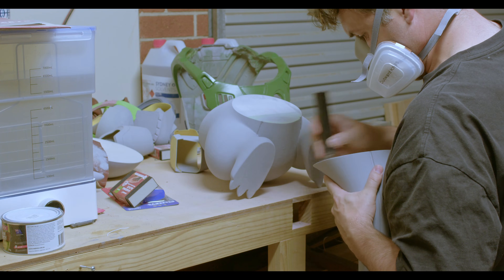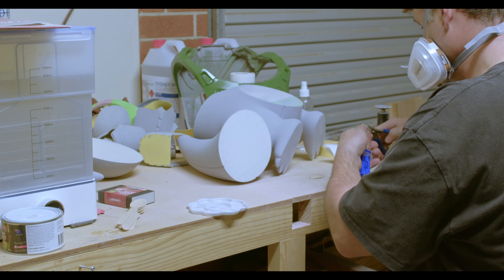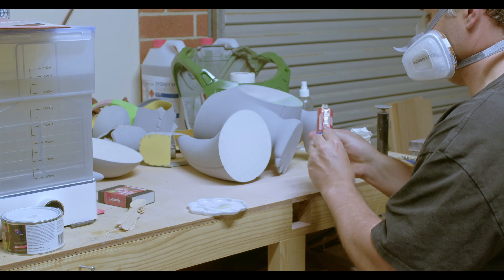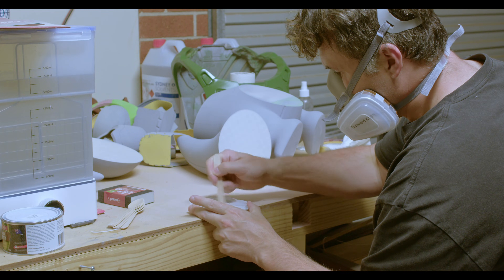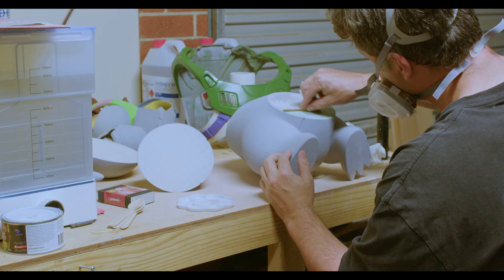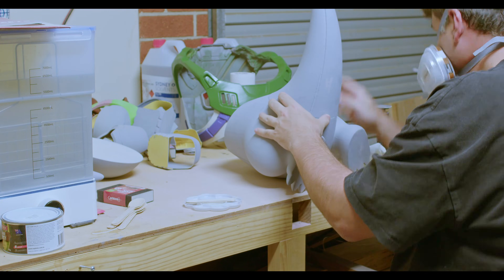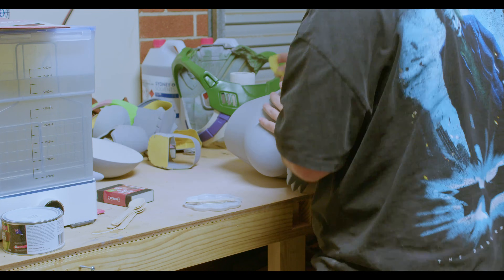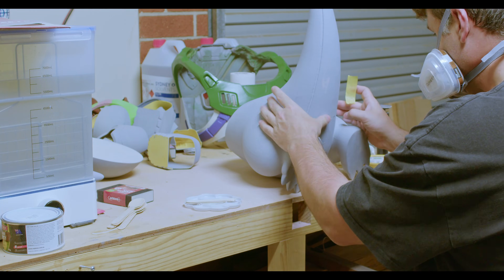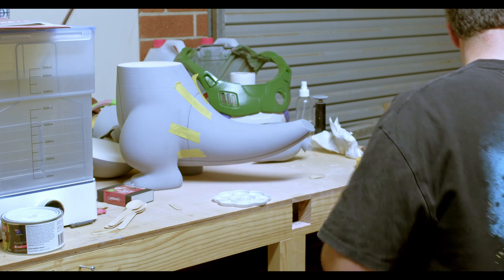To glue the pieces together I'm using a five-minute epoxy, and to give it the best chance at holding together I went back and scuffed the mating parts of the pieces before gluing. Working with the five-minute epoxy was pretty handy as it gave me a chance to get the pieces lined up properly without it going off too quickly. I still used some painters tape to hold the pieces in place, but I didn't trust it long enough so I was holding it in place for quite a while.